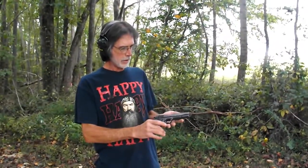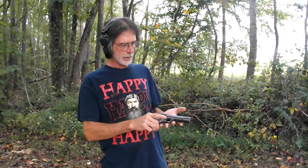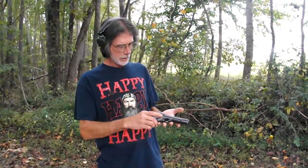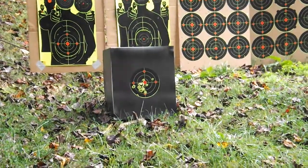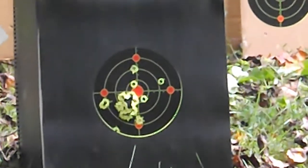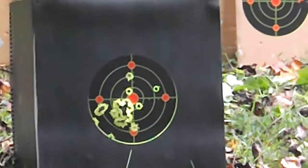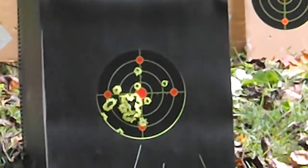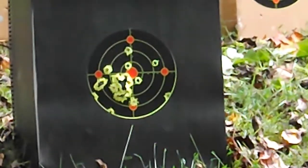Now we have a Colt M1991 A1 Series 80 — awesome shooting gun. I'm going to put a few rounds in the mini fridge with it. Smoking.